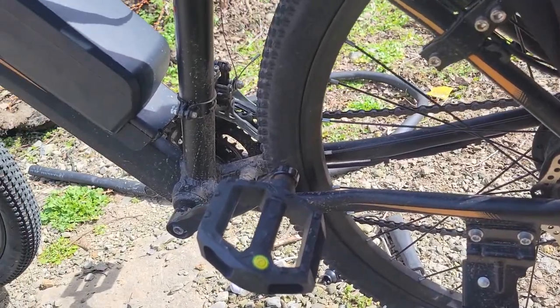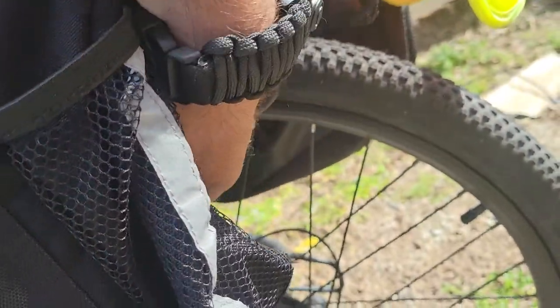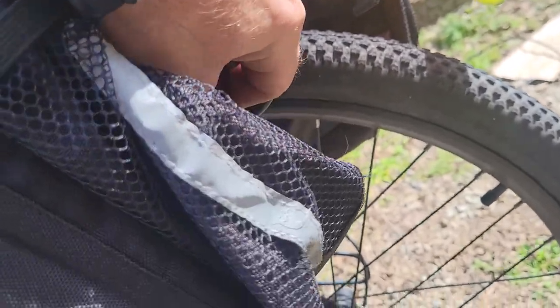Just a little cheap $15 pump from Amazon. I have seen some reviews saying the brakes on this particular bicycle suck, and I'm going to show you how to fix that.